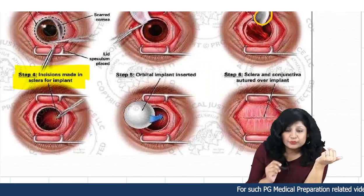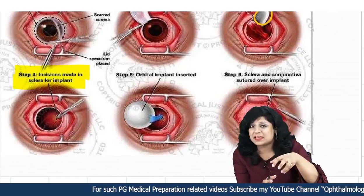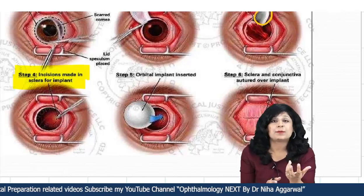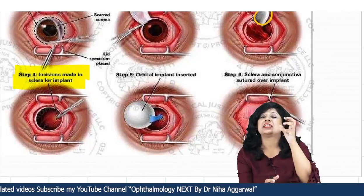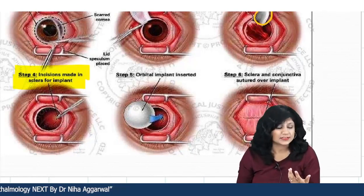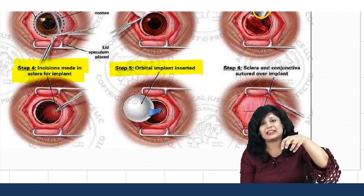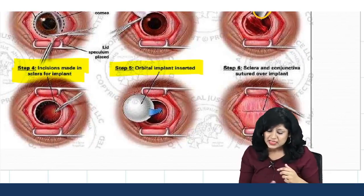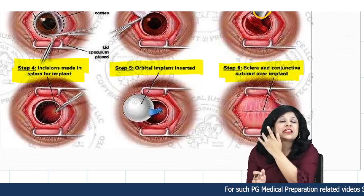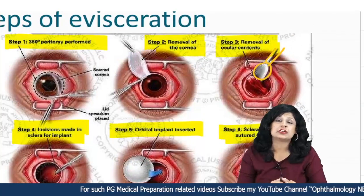Step 4 involves incisions made in the sclera for the implant. Once you remove the contents of the eyeball, you place an artificial implant to give it a proper shape and volume — otherwise it will be sunken, which is bad for cosmesis. Then you fit the implant and finally suture and close it. So we are using the evisceration curette at step 3 for removal of the ocular contents.